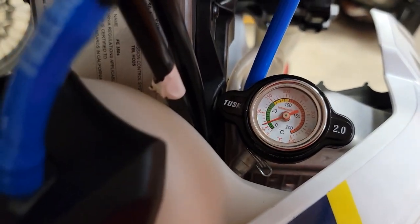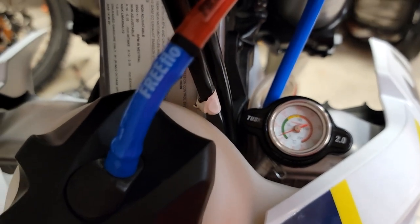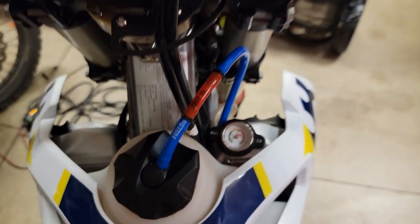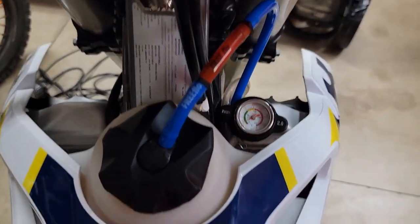It's usually in the green, which is 100 to 150 degrees. Sometimes it'll go up in the yellow — 160, 170, 180 degrees. That's a good tool because as you're riding, I can glance down and because it's color coded, I can see what's going on. So I do recommend that.